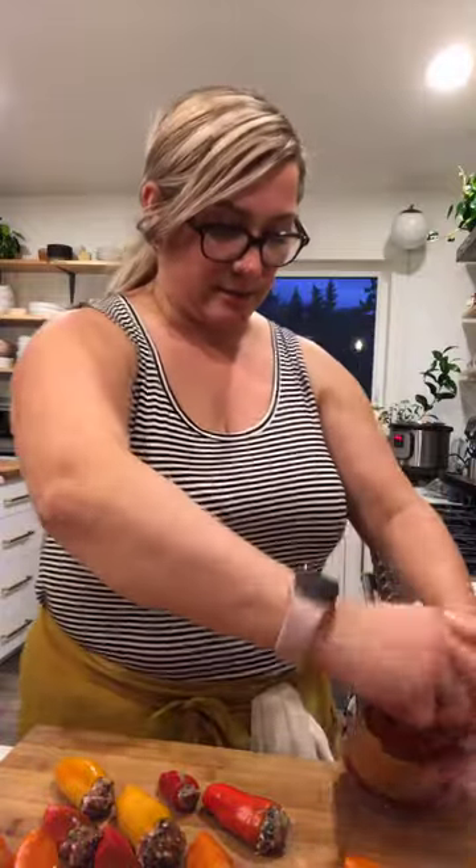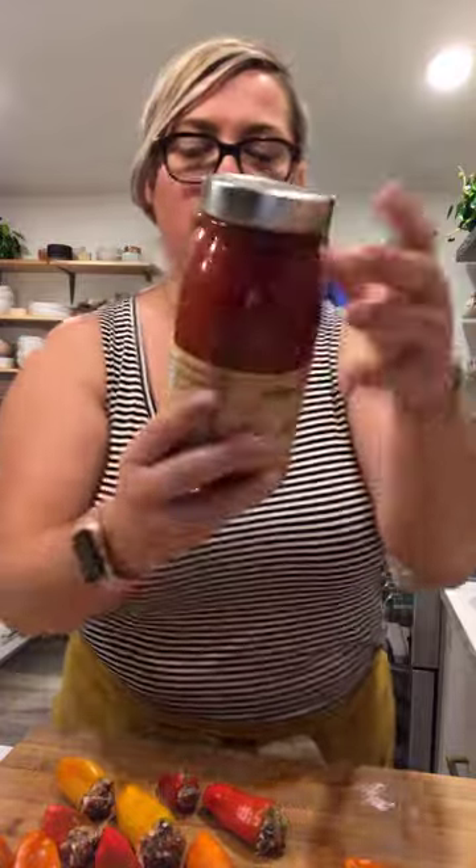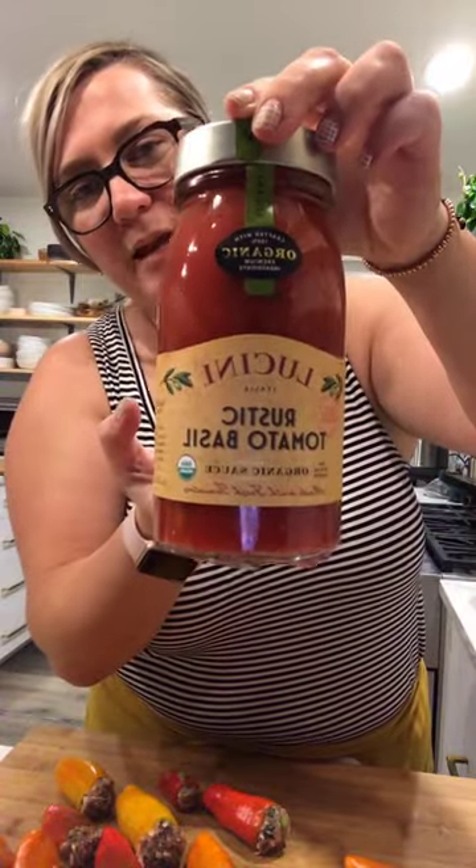My first live got deleted by Instagram so what I'm going to do is use this basil tomato sauce. Totally use your favorite marinara sauce — you can use tomato sauce that's blended, not chunky at all.